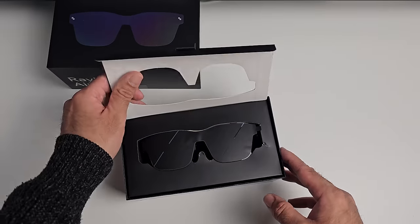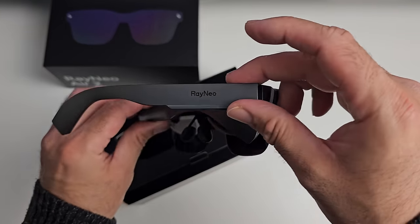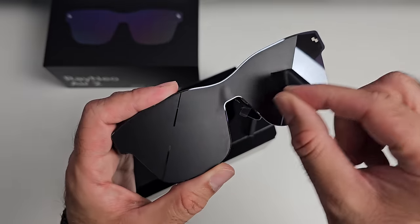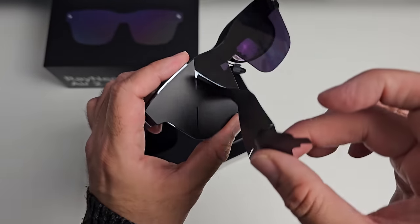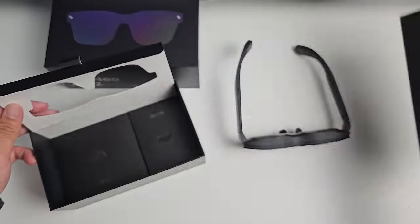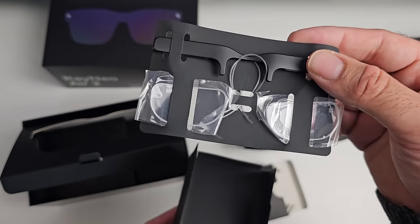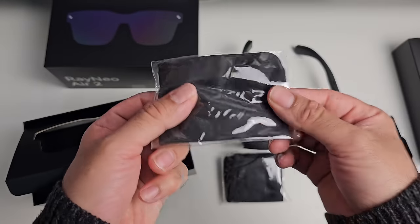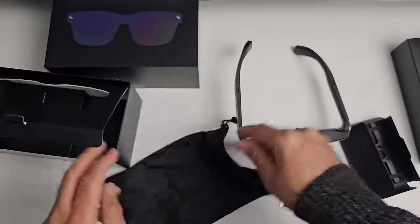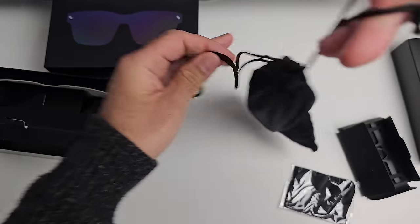So let's unbox this together. Let's lift up the flap — you can see the glasses right here. I'm going to take them out. So these are the latest XR glasses by Rayneo, this is the Rayneo Air 2. Let's peel off the stickers. Wow, they actually do look pretty cool. Let me briefly place this to the side and see what else we get in the box.